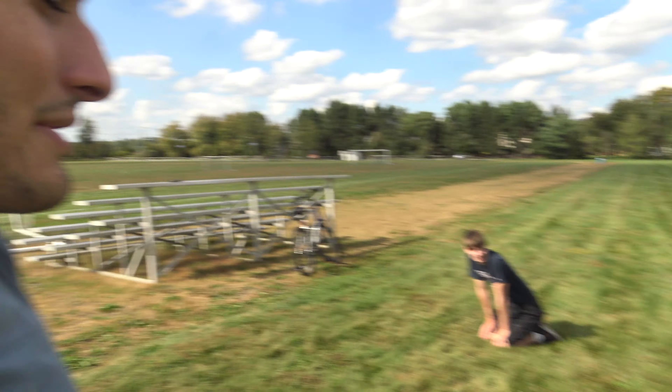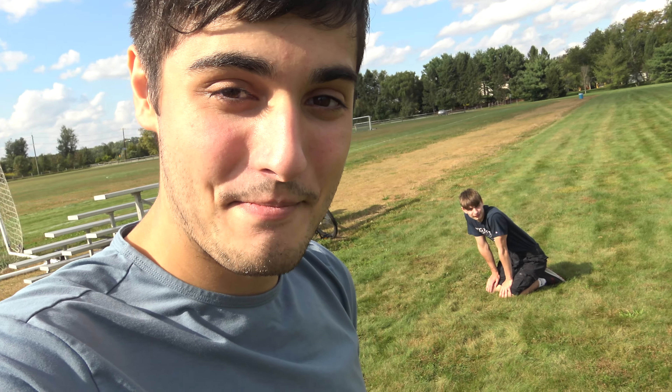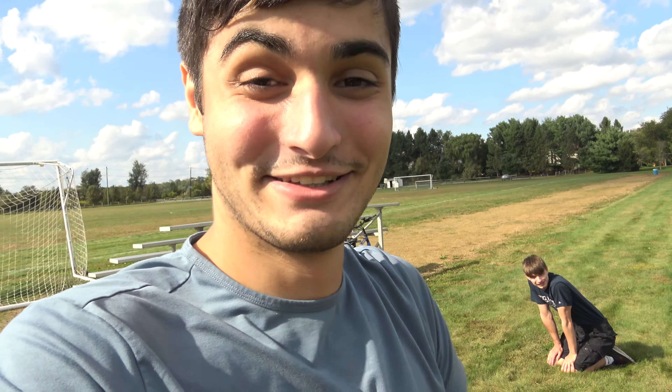We're both gonna hurt ourselves. One more time? One more time. Like and subscribe. Alright, last time — let's do this. Down on the ground. Oh no, the sun is in my eyes!